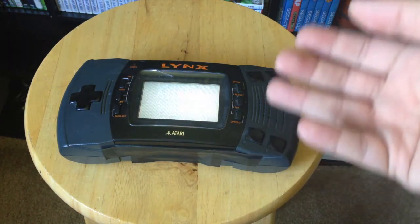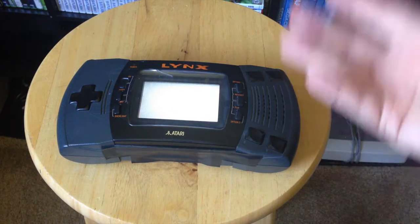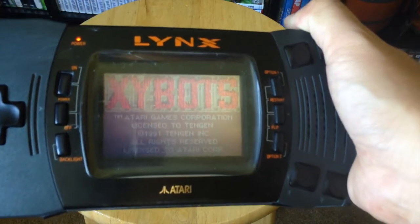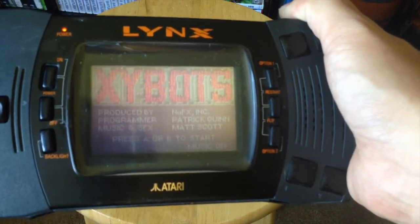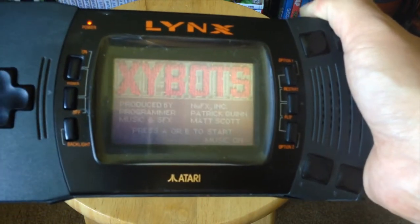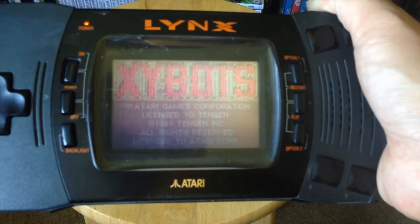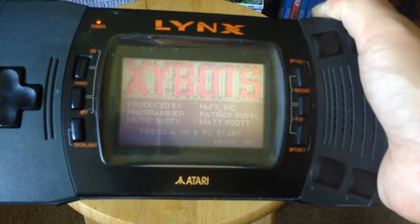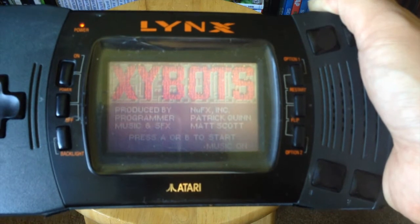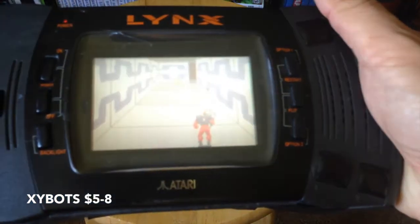It has a 160 by 102 pixel display and a very short battery life because of the backlight — it's super power hungry. It ended up selling fewer than seven million units altogether and was discontinued in 1994. For contrast, the Game Boy had sold 16 million by 1995, so it did moderately well for Atari but not as well as they hoped.